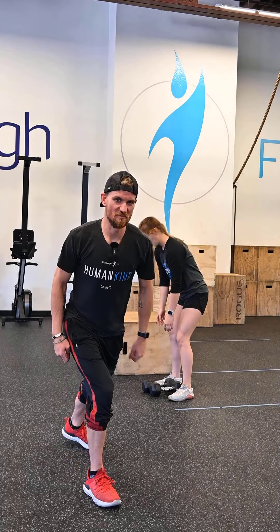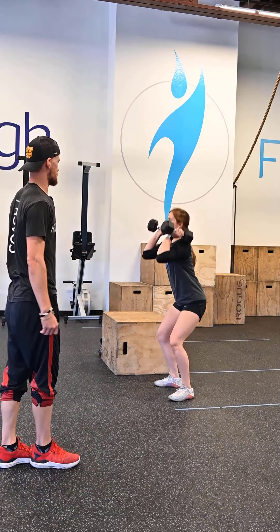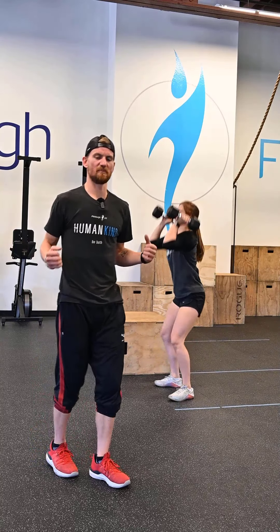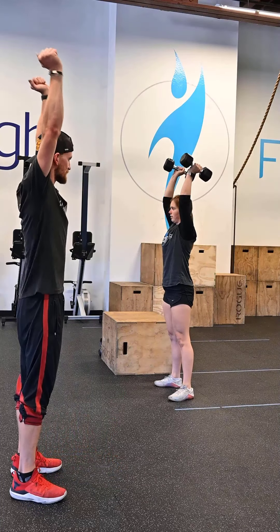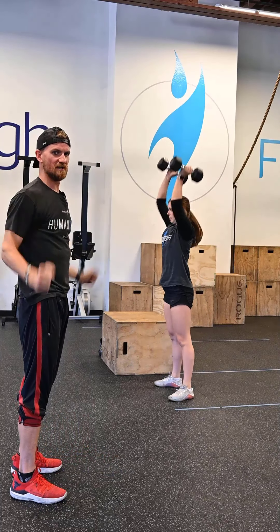Station three: dumbbell thrusters. She's going to pick those dumbbells up to her shoulders with a nice flat back, squat down, and drive them up overhead. She's going to squat down, snap her hips on the way up — that's going to propel those dumbbells overhead. She's making a nice straight line between her hands, her shoulders, her hips, and her heels at the top.